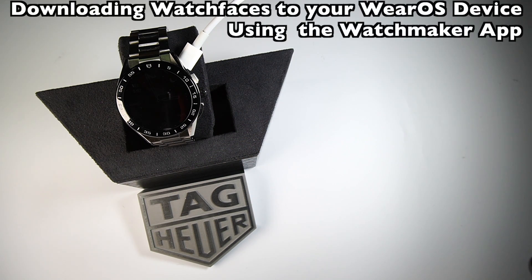Hello everybody, and thanks for checking out my review. Today I'm going to continue on with the Tag Heuer Connected series, or the Wear OS series, and I'm going to talk about how to download watch faces to your smartwatch.